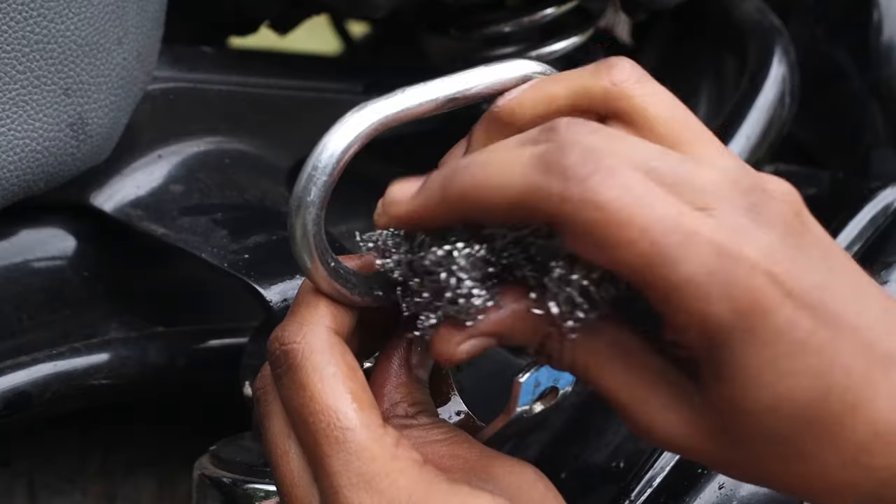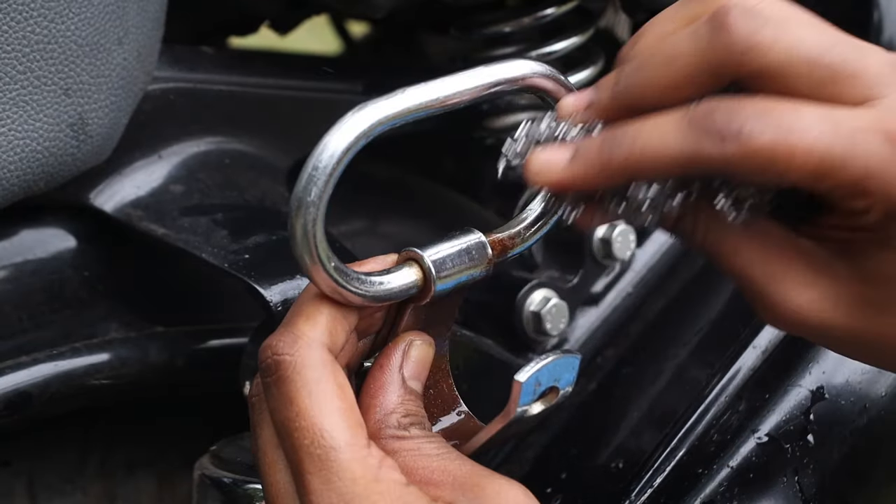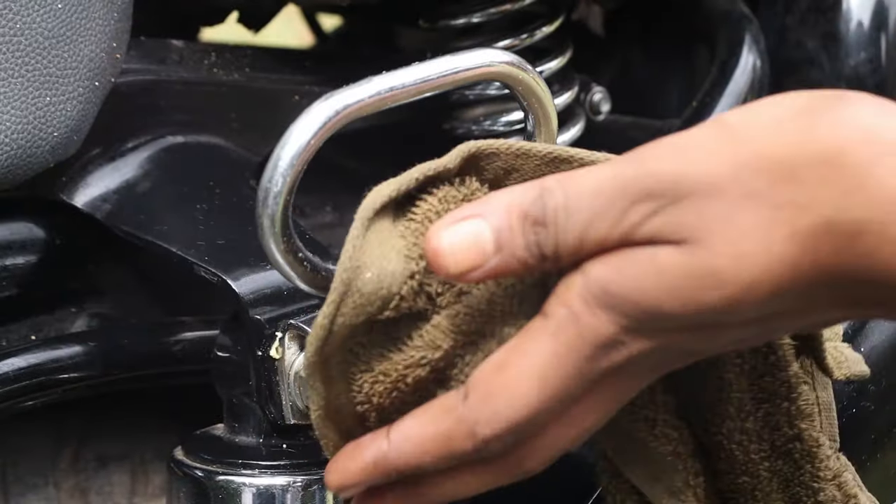All you will need to get rust off your bike is a pad of fine grade steel wool, some water, and a clean dry cloth.